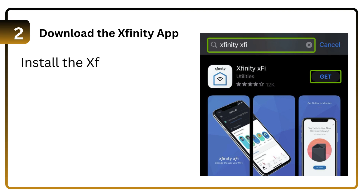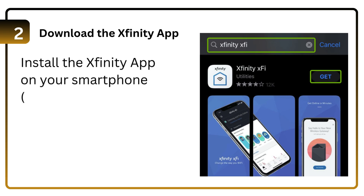Step 2: Download the Xfinity App. Install the Xfinity App on your smartphone, available on iOS and Android.